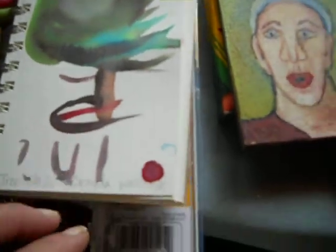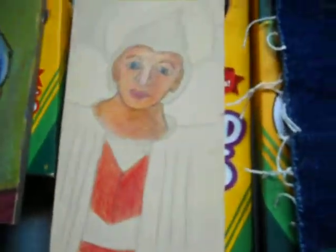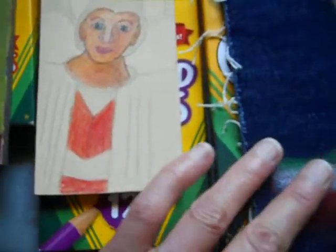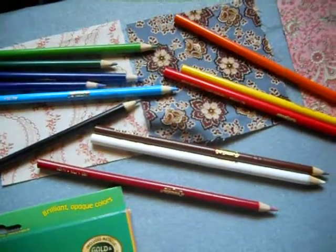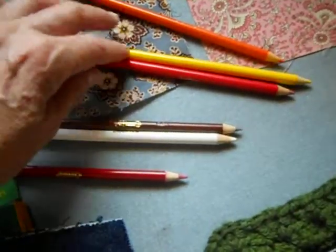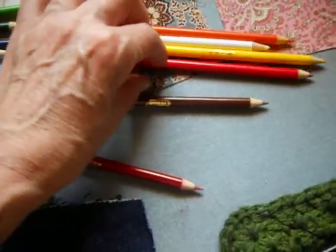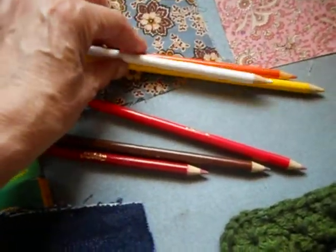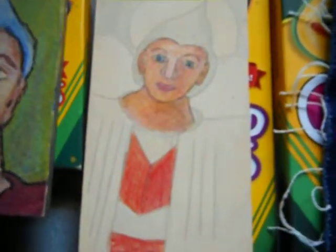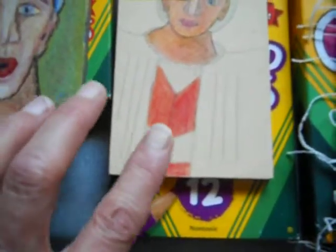I've never had a problem with the crayons. For the colored pencils, there's no peach color — there are 12 colors. To get a flesh tone I actually had to use orange, yellow, and white in layers — those three colors combined to get that flesh tone.